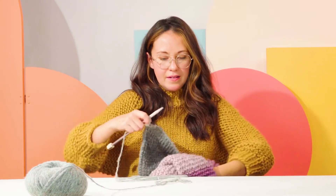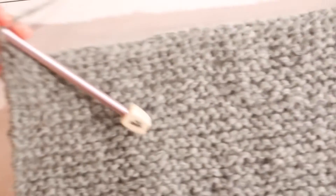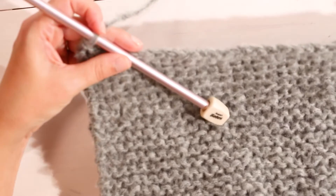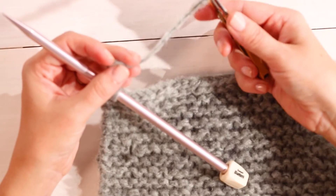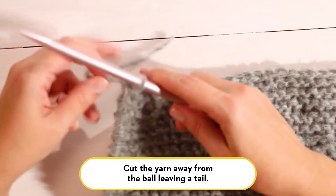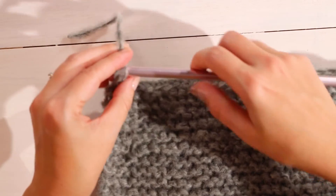When you've come to the end of your bind off row, you can see it's nice and neat and straight. You've got one loop left on your needle, so you just break your yarn and pull that yarn through the loop — you can use your needle to help you.